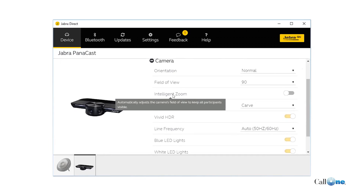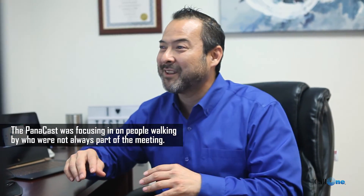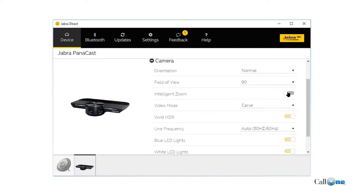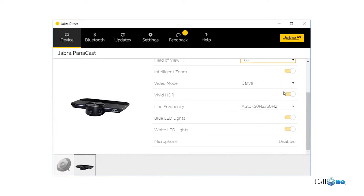Instead of seeing the whole entire room all the time, you can set an intelligent zoom and it'll zoom in on the people that are in the room. Initially it was automatically zooming in all the time, which kind of freaked people out a little, so they paused it and delayed it so it does a much slower zoom. I'm going to change it now to intelligent zoom and hit apply.